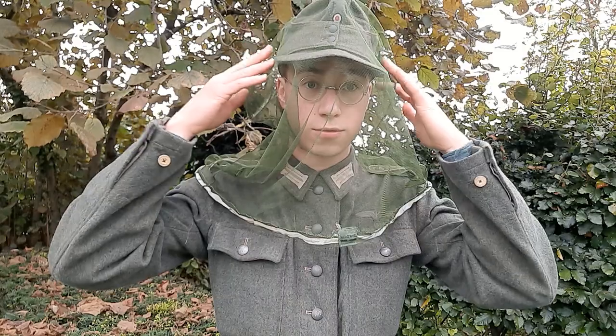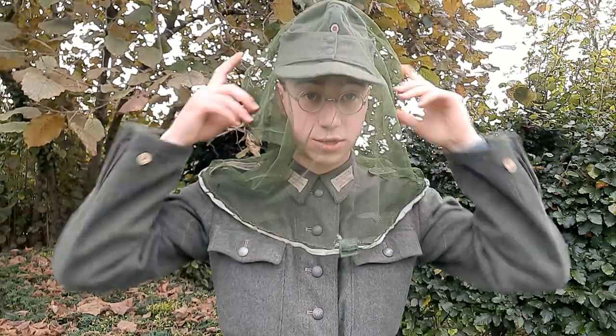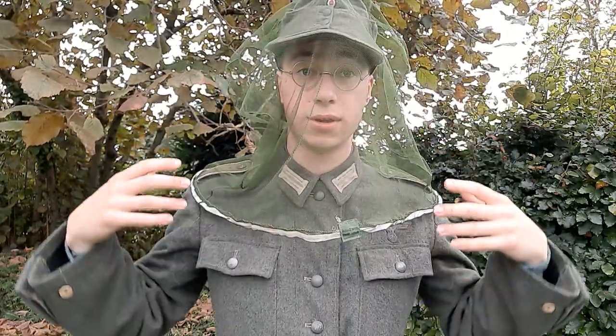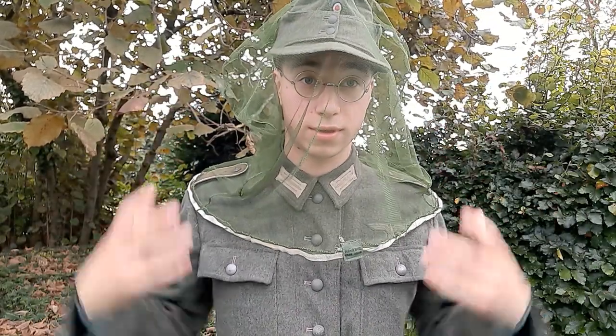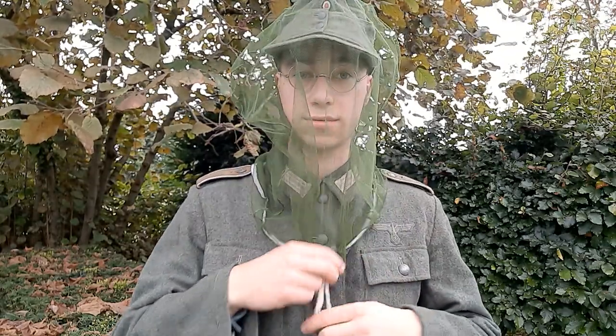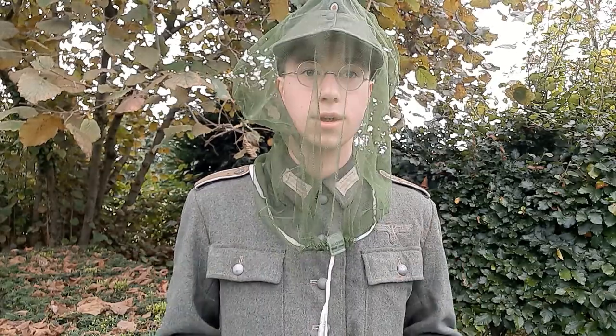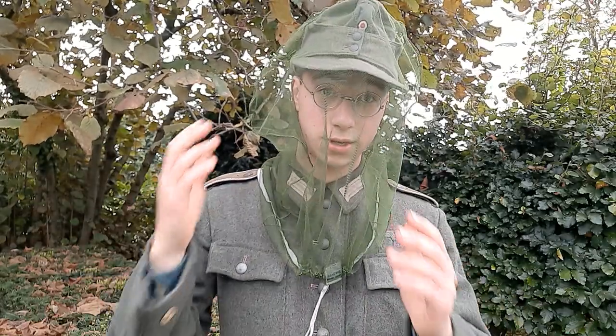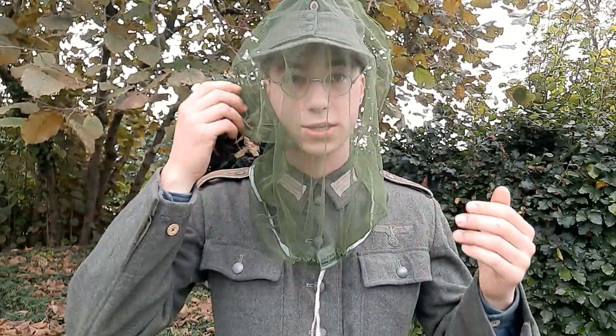Just to show you how large this thing actually is — it is large enough to cover my shoulders completely and I still have room left to add a helmet under here. If I was wearing a helmet that would fill up the space and it would be tightly covering everything up here, completely protecting me from mosquitoes. I would suggest wearing the drawstring in the front so you can easily adjust it, and this will also prevent the stitching on the sides from covering your face, which would mean the material folds over your face and you'd see a little less.